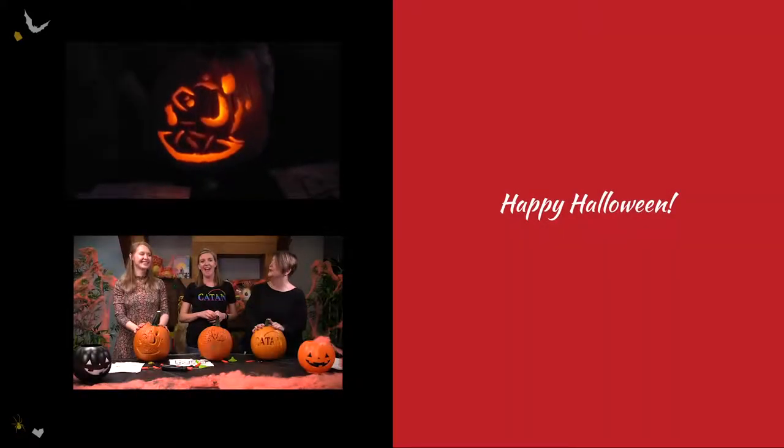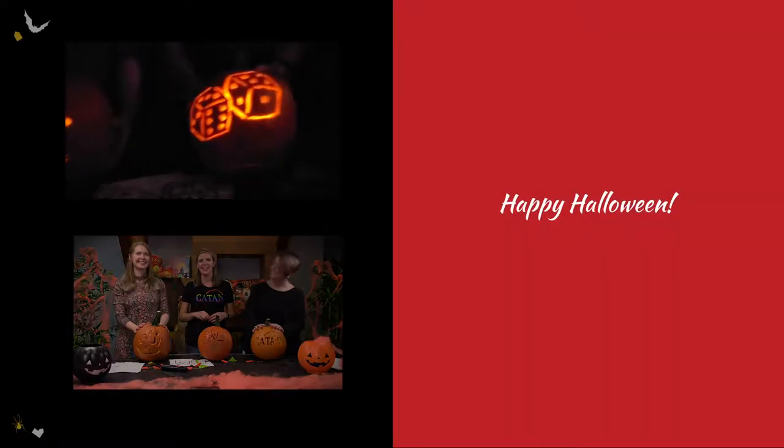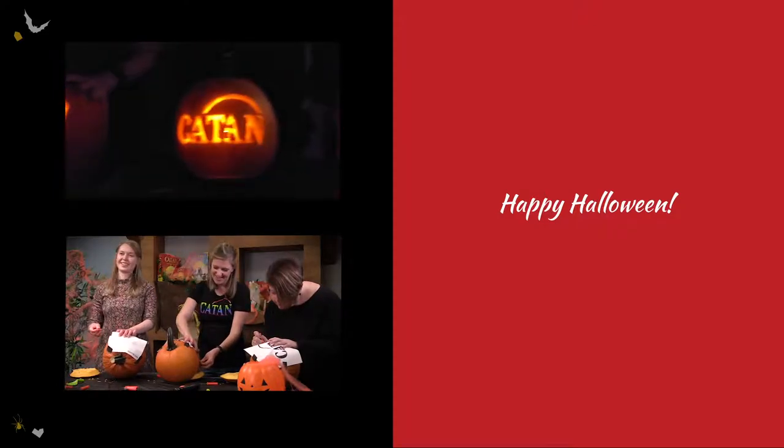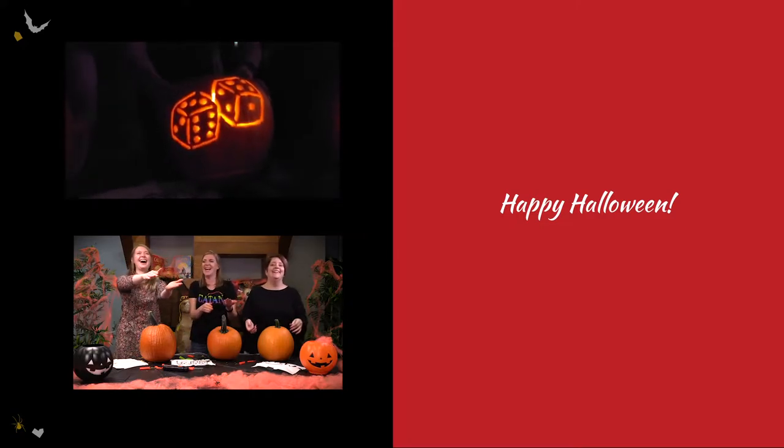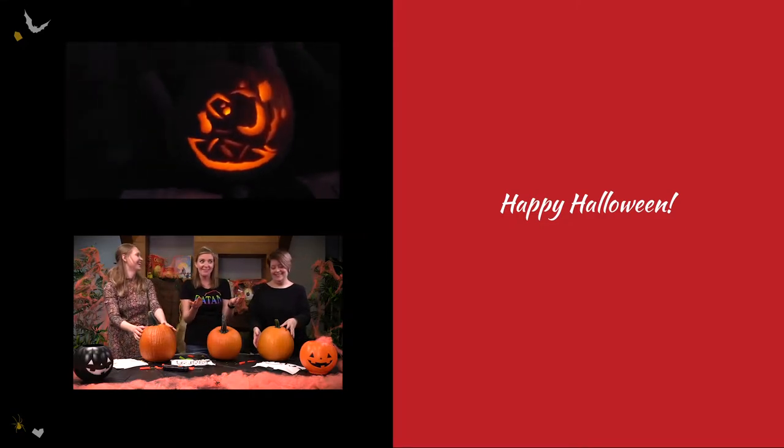You guys are so orange. Yeah. We'll see how it turns out — if I can do justice to the rubber sheep. Pumpkin everywhere! We'll see you later. Bye!